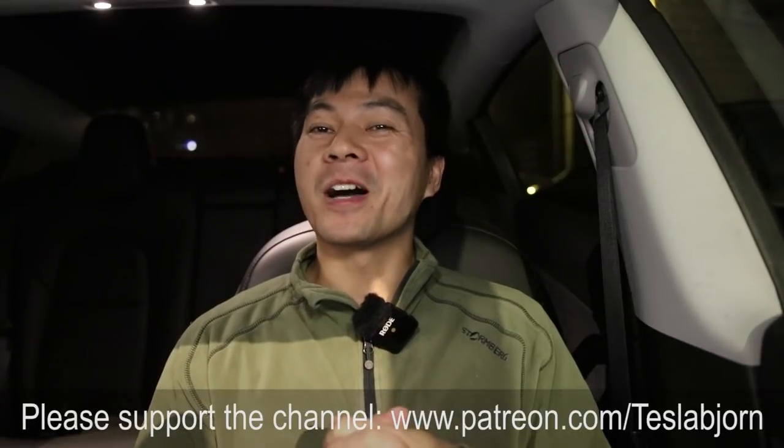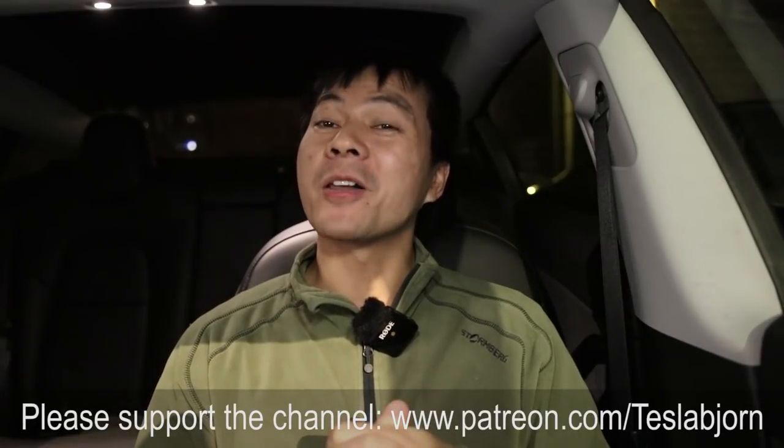That's going to be it for now. I hope you guys enjoyed this video. Thank you for watching and talk to you later.